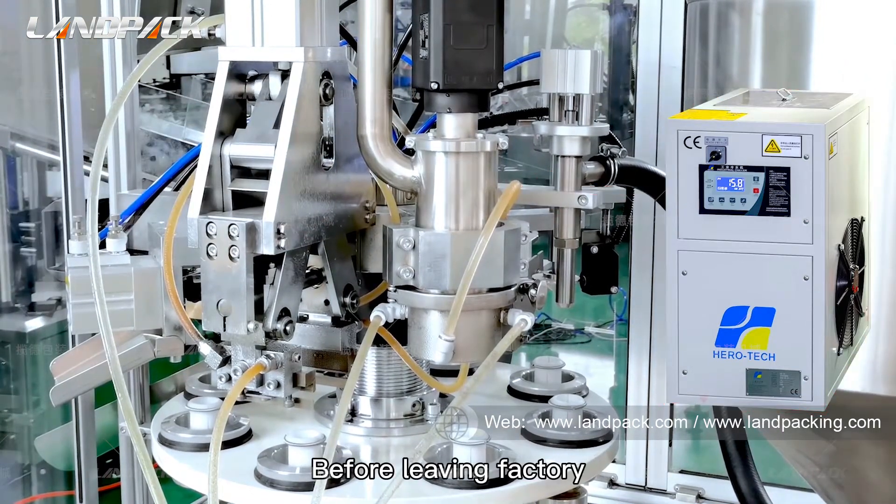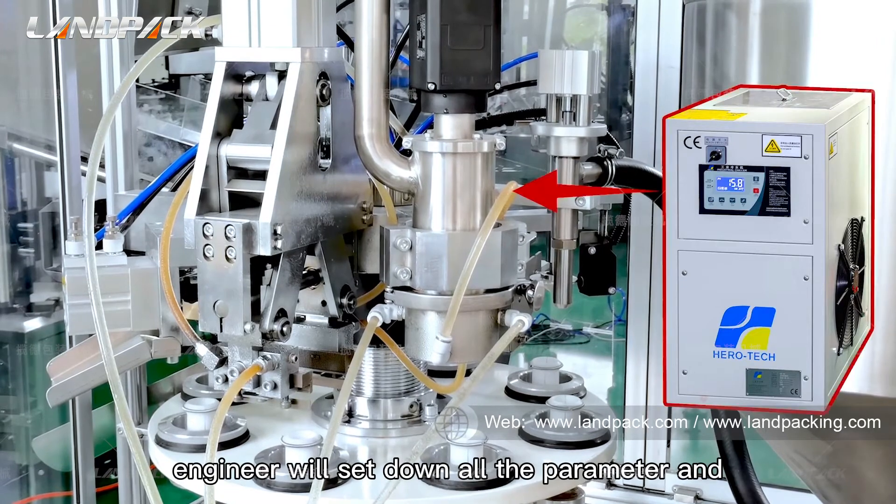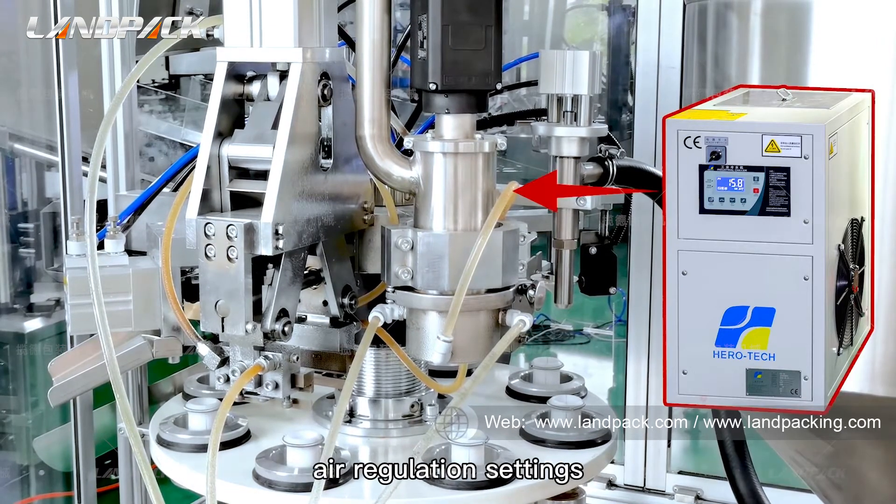Before leaving the factory, our commissioning engineer will set down all the parameters and air regulation settings.